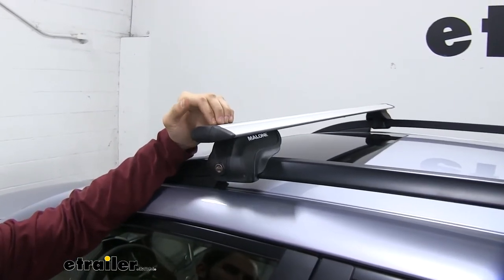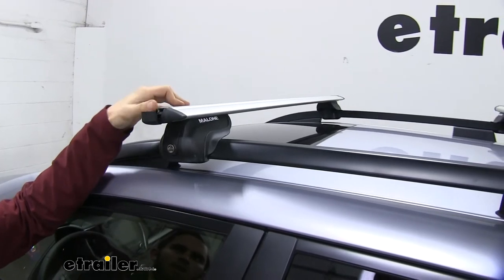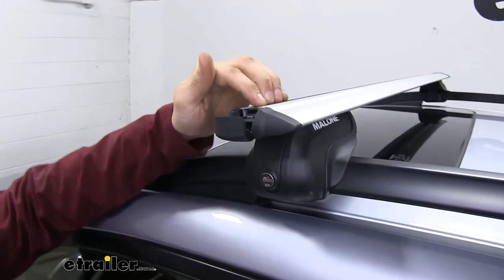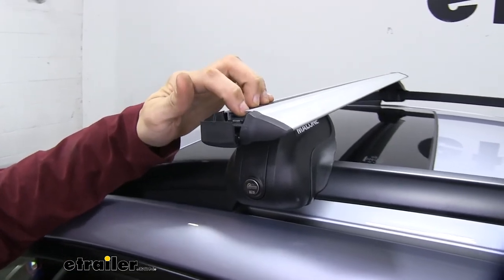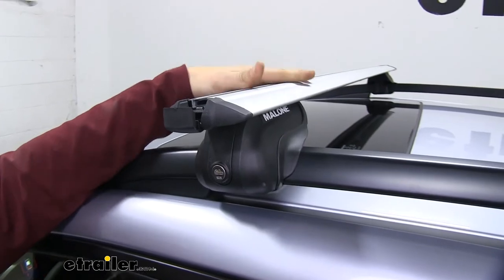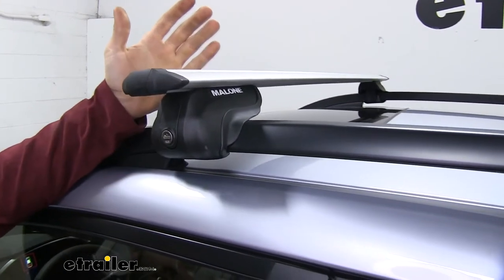We have a nice rubber strip up top, so we can utilize T-slot accessories. All we do is kind of push open this cap — you can see we access the T-slot right here. All we have to do is push down on that rubber strip and then slide our accessory to the desired location on our roof rack and then tighten it down. Close the end cap and you're good to go.